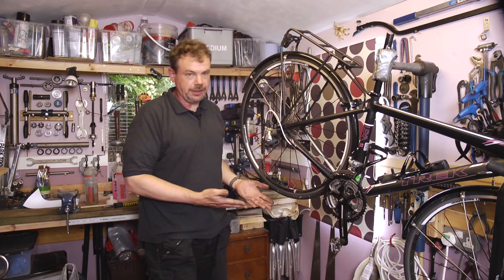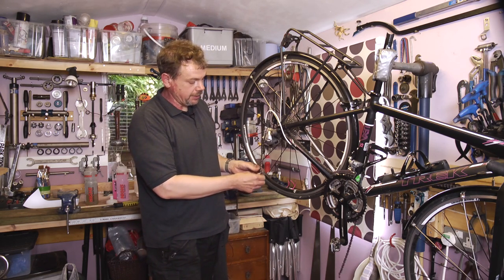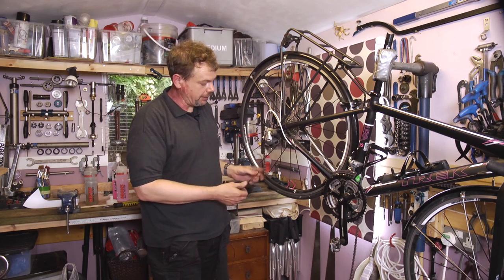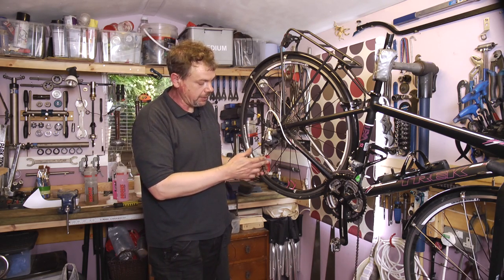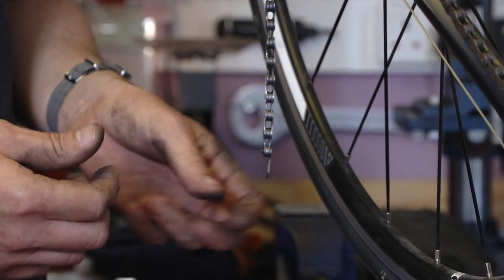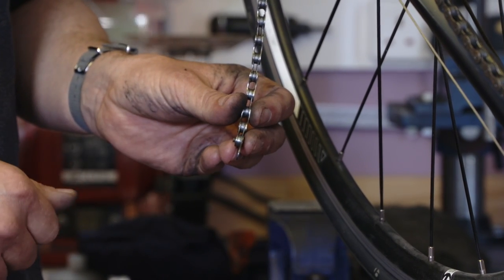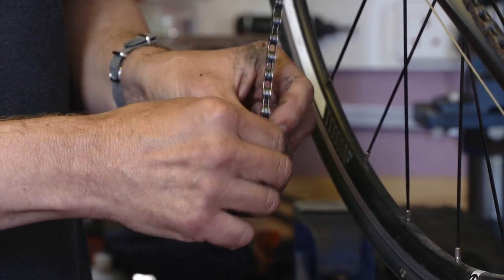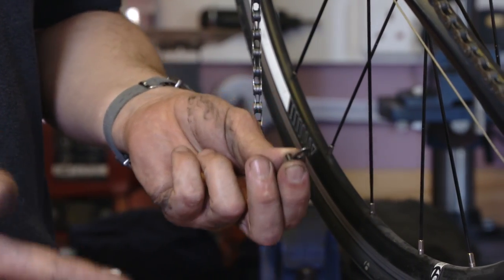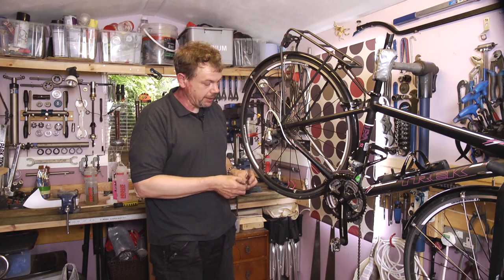So now there are no fiddly tools to use and we can use this link as many times as we like. It doesn't snap together or pop together like the other links on the market. This one fits by a labyrinth fit, so there's no stress on it and the tolerances don't change every time we use it like they do with the other links. So you can actually make this last longer than one chain — when you change your chain because it's worn out, you can keep the link and fit it to a new chain.